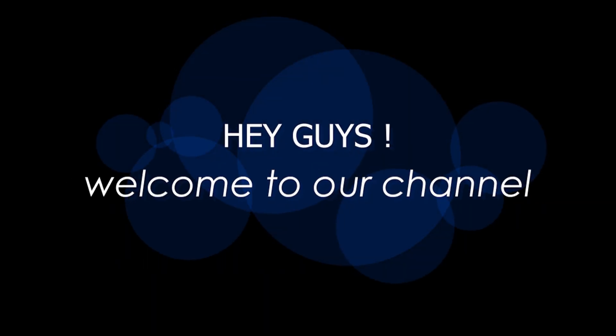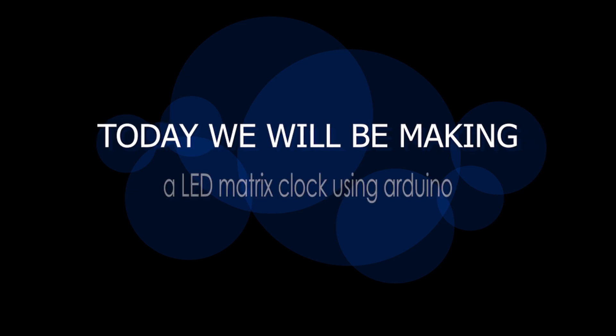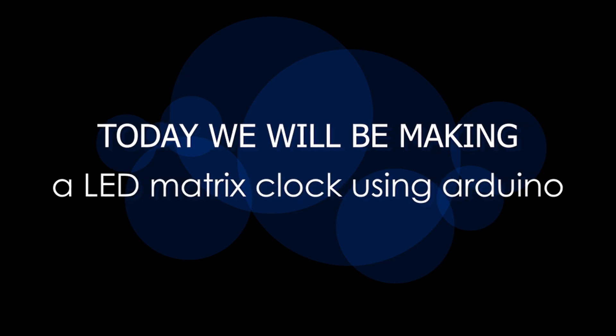Hey guys, welcome to our channel. Today we will be making a LED matrix clock using Arduino.